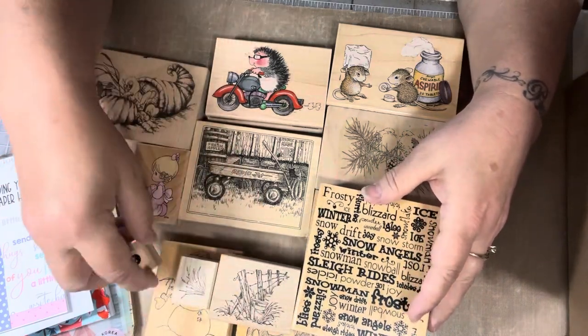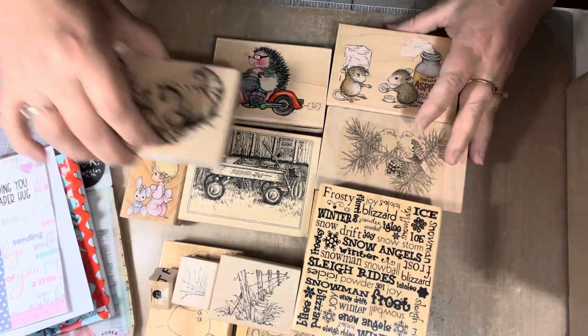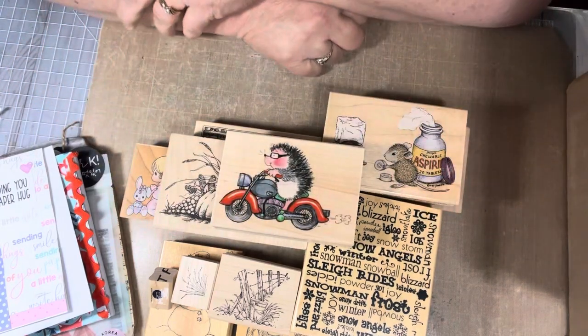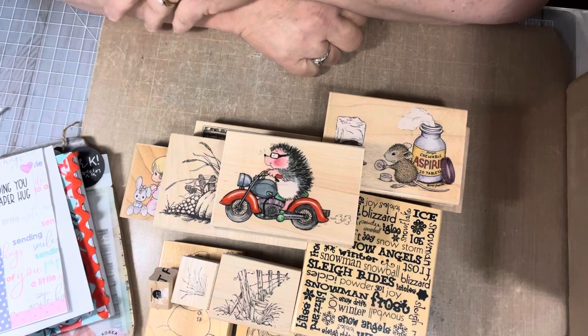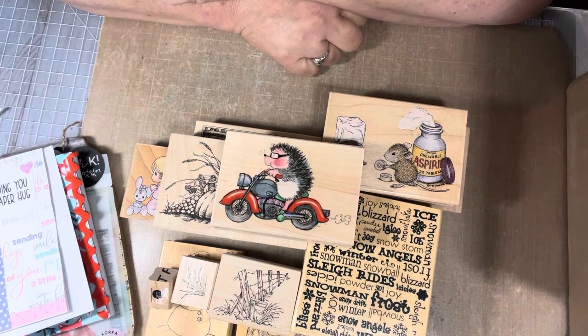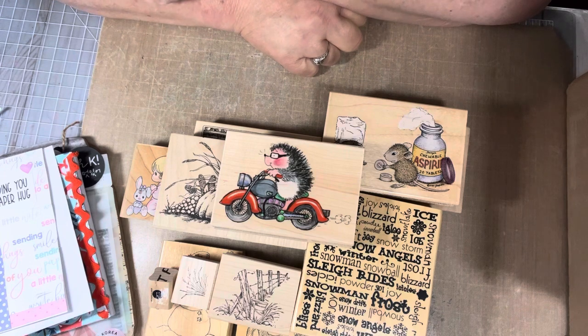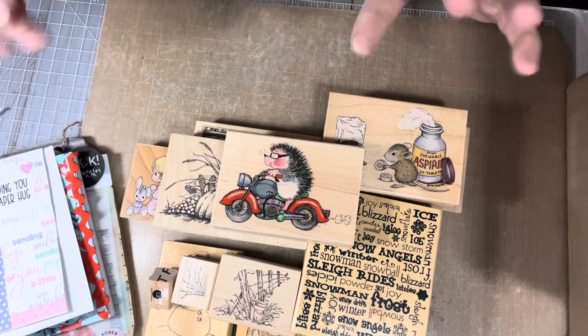Please go over and visit Elizabeth's channel — I'll leave the link down below. And check out her haul when she did the haul on these stamps; she got some amazing deals. Thank you so much for watching. I hope everybody has a blessed day, and we'll see you in the next video. Bye, everybody!